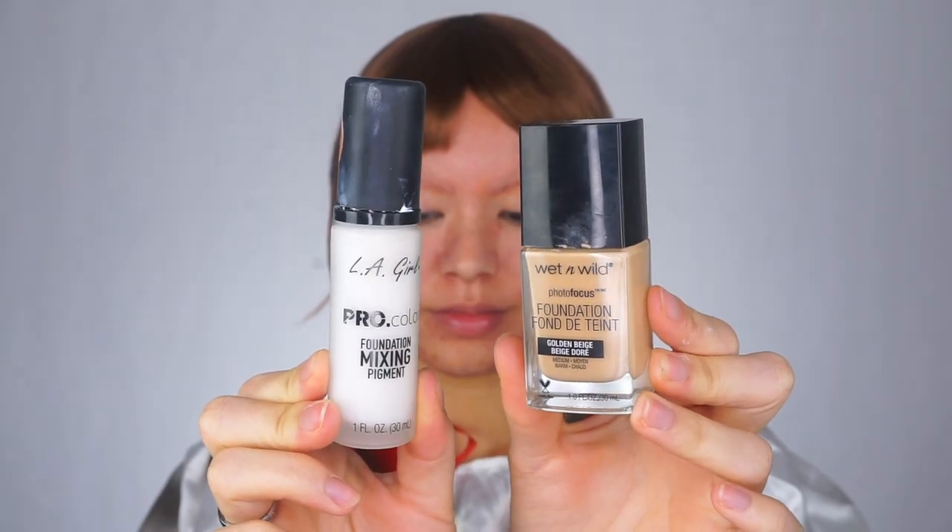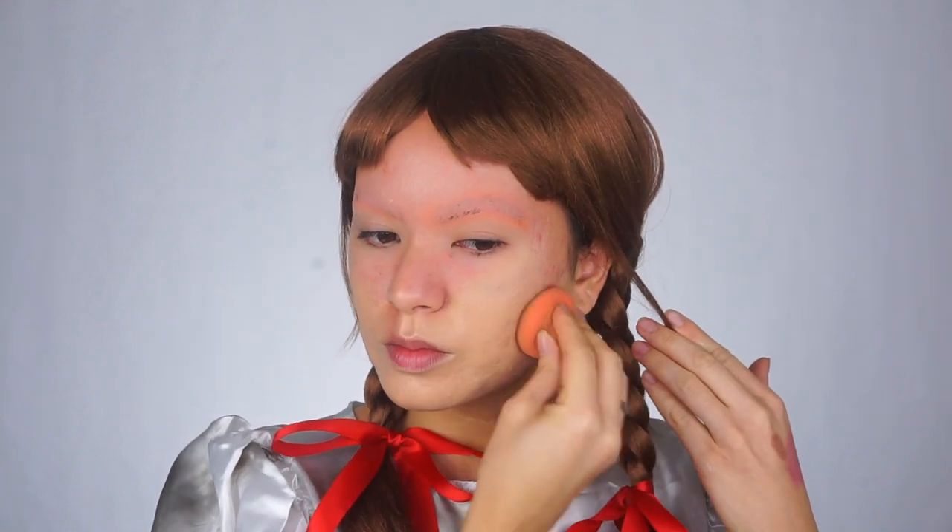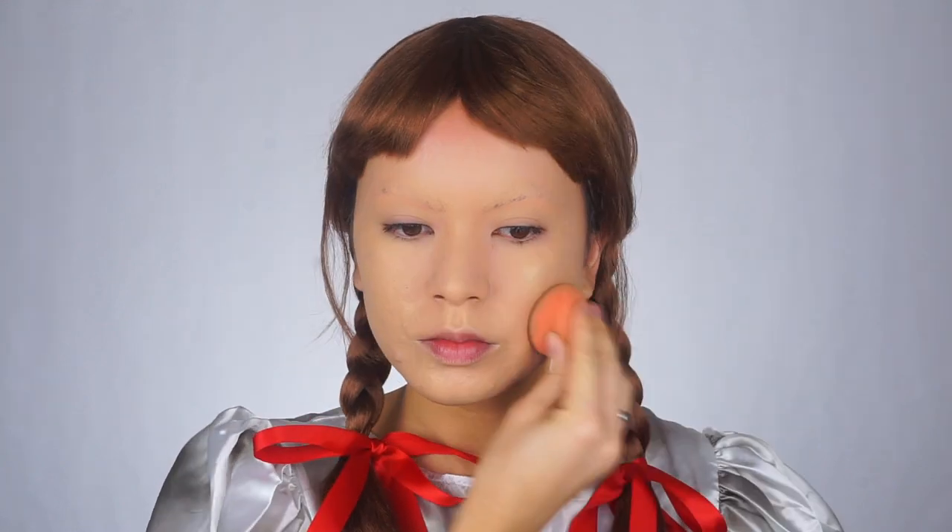For today's foundation, I'm using this Wet and Wild Photo Focus Foundation and I'm mixing a little bit of the LA Girl Cosmetics white pigment. This is just to lighten the foundation a little bit, and I am blending this all in using a beauty blender.